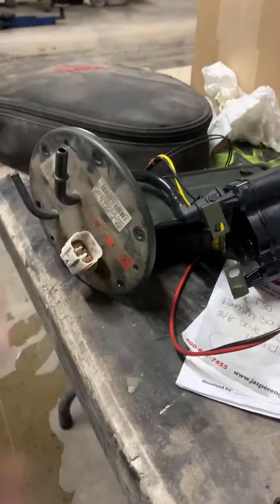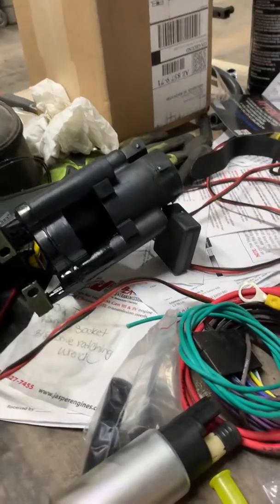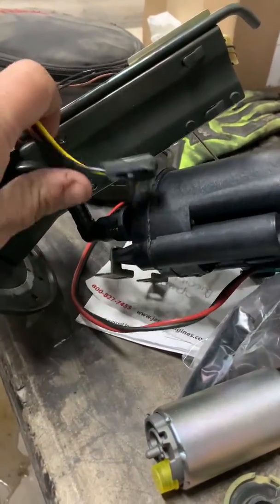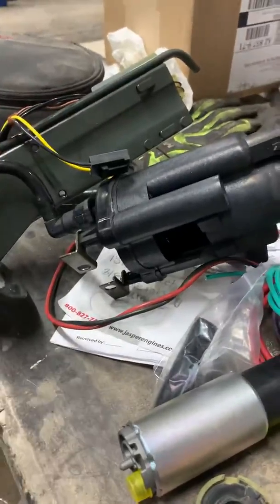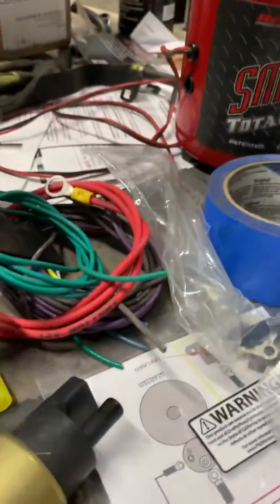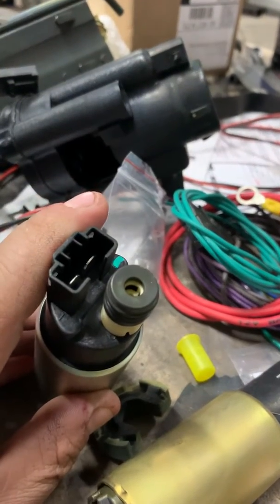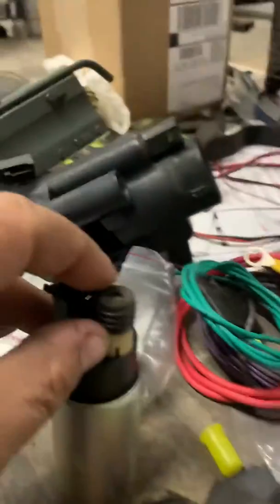In order to take the pump itself off, all you have to do is disconnect it. From the top side right here you'll disconnect the electrical plug. I just use a small flathead for that.